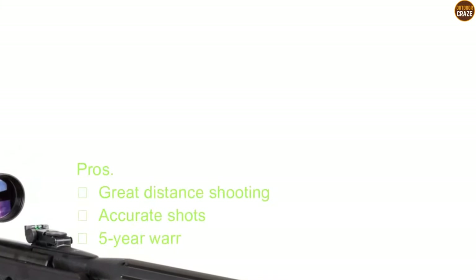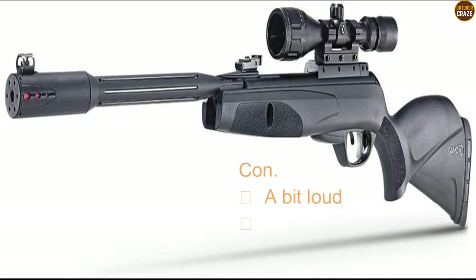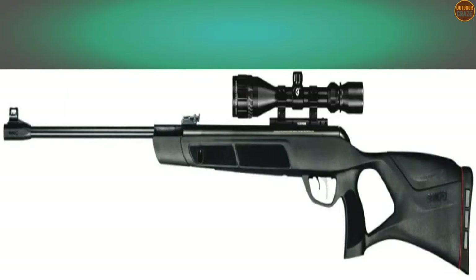Its pros include great distance shooting, accurate shots, and a 5-year warranty. Its con is that the gun is a bit loud. Overall, this is a good Gamo air gun that will definitely provide value for your money.